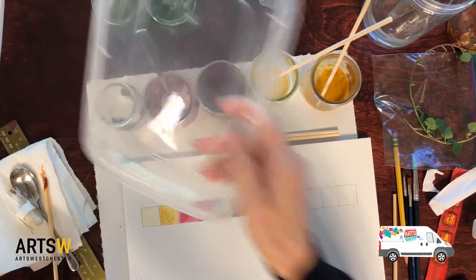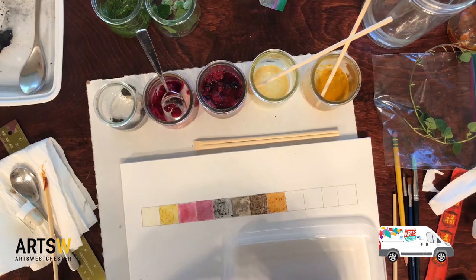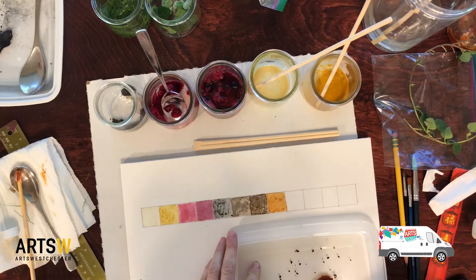I'm running out of jars but we can use this — a little coffee in here. I want to try coffee and tea. Let's get a brush and try some coffee.